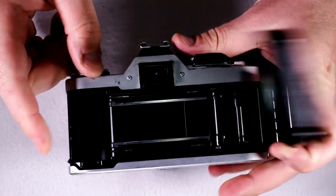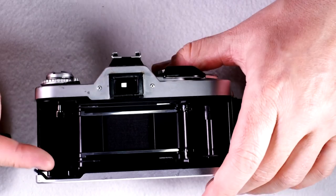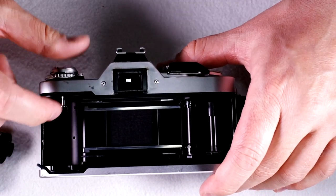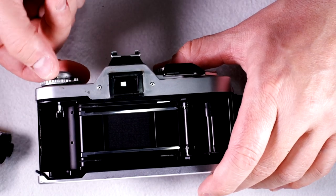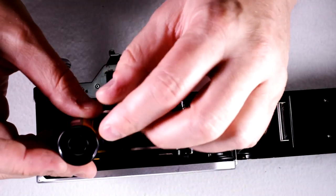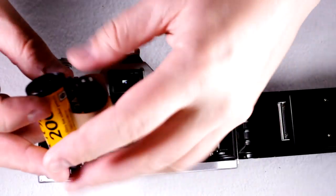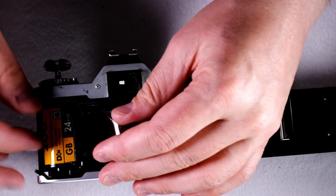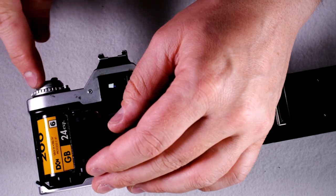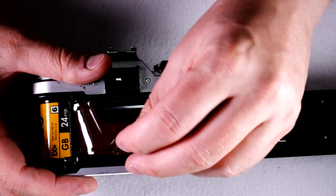Let's talk about how film works in this camera. Here is the film cassette chamber — this is where the film is going to go. You can see there's a little fork here, which is connected to the film rewind. You're going to drop the cassette in and adjust it until it closes all the way. You'll want this to seat right up against the ISO selection dial.